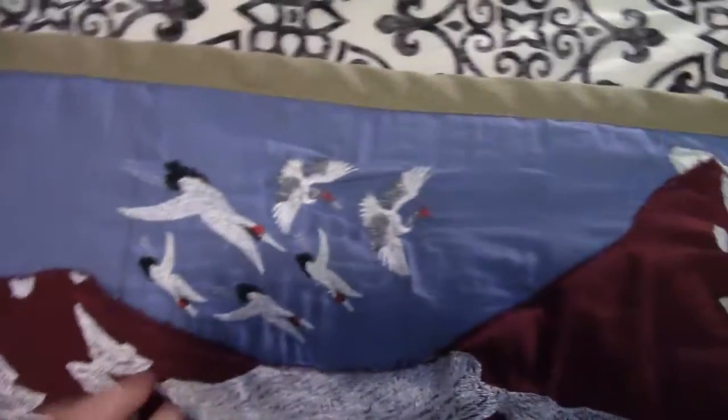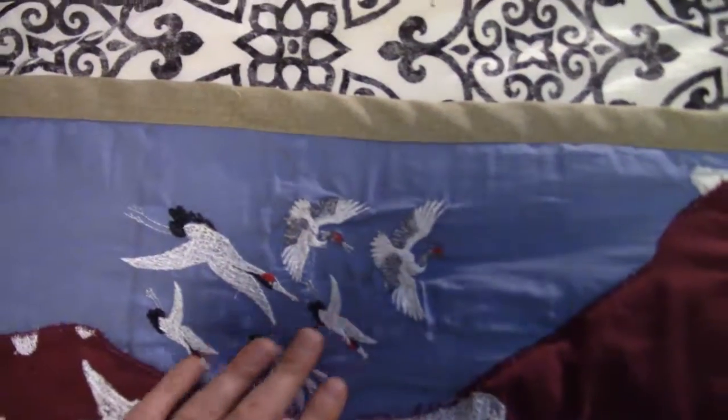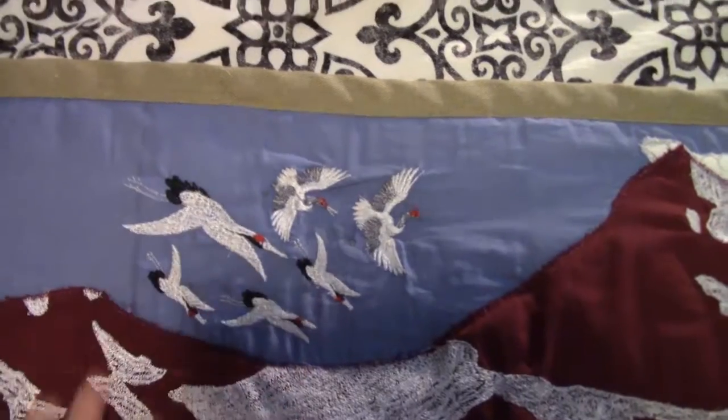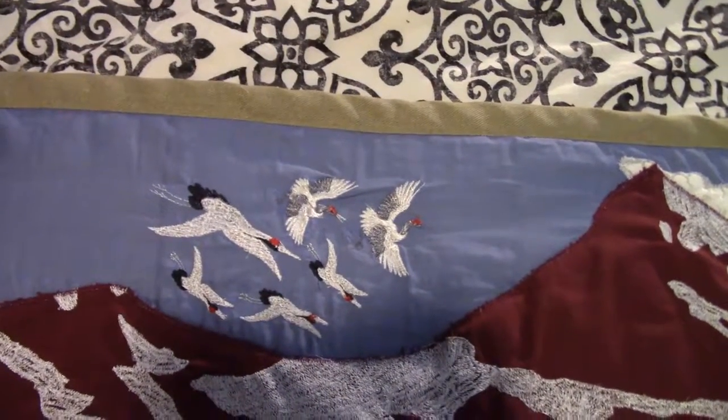You can see that one's got a hidden cloud behind it. I combined two types of Japanese crane embroideries here, shrunk them, reversed them, and adjusted them to make it look like they weren't all identical twins.